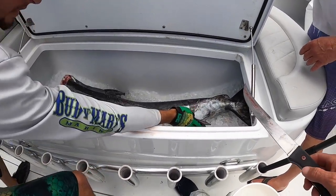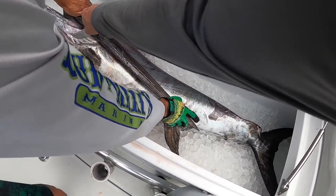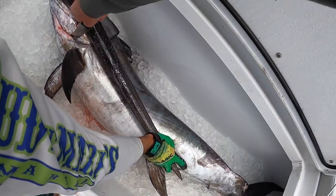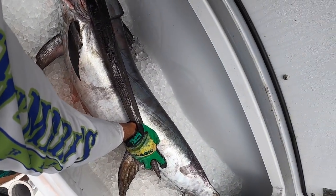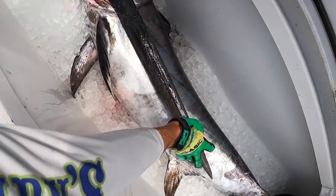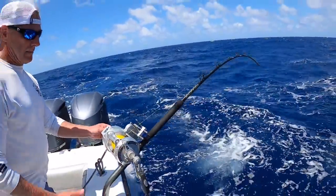Yeah, it does if you get it right with a good knife with some pressure on it. That is good — just clean it out. That's the heart right there on the bottom. He's bleeding out, you're good. Yeah, just a little bit — it's drying up just a little bit. There you go.